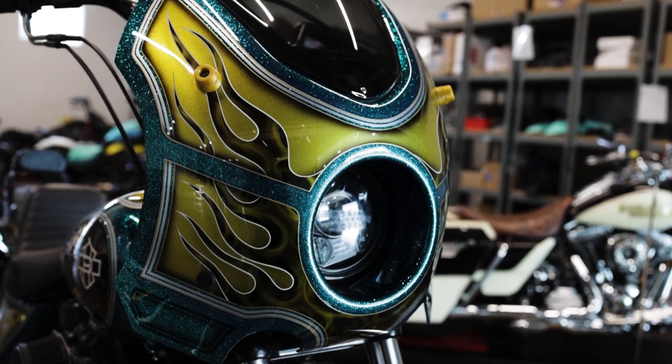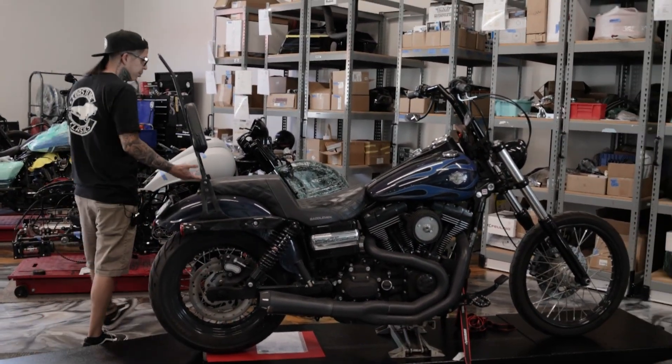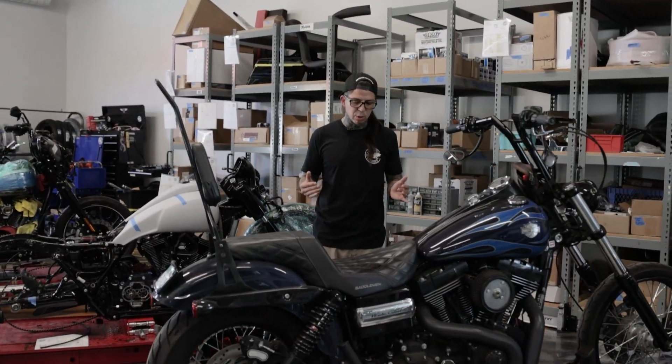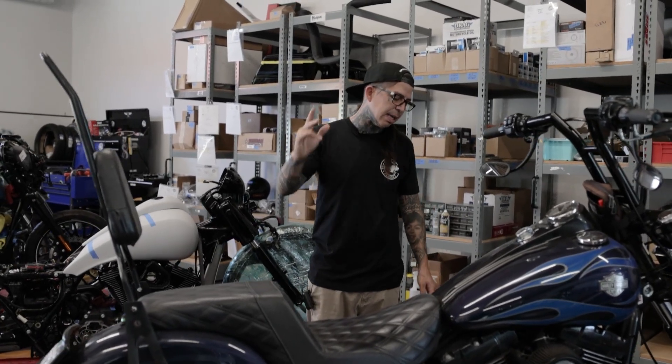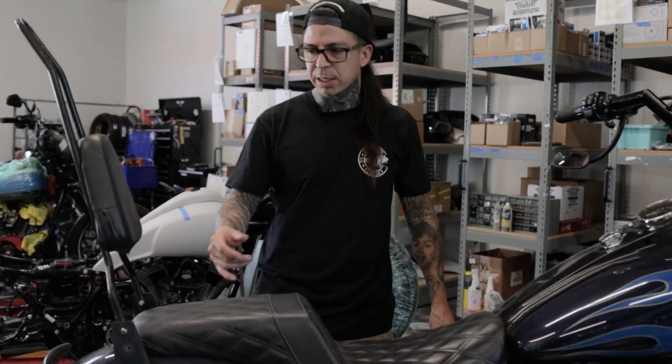We have a bike right here, just a Wide Glide. A customer came in for an oil change — this was his new bike. He was a previous customer with a different bike. When we did the oil change, the whole primary looked like it had fallen on its side. There was gasket glue all inside of it, it wasn't done right.